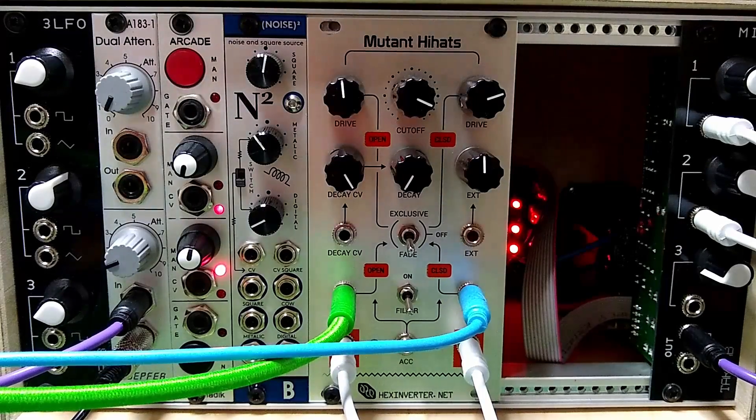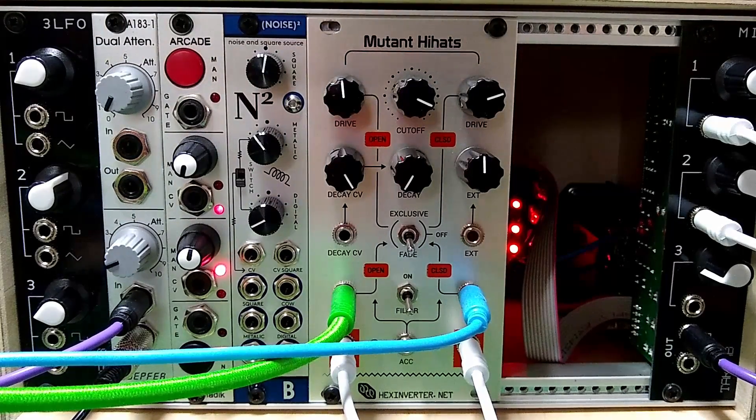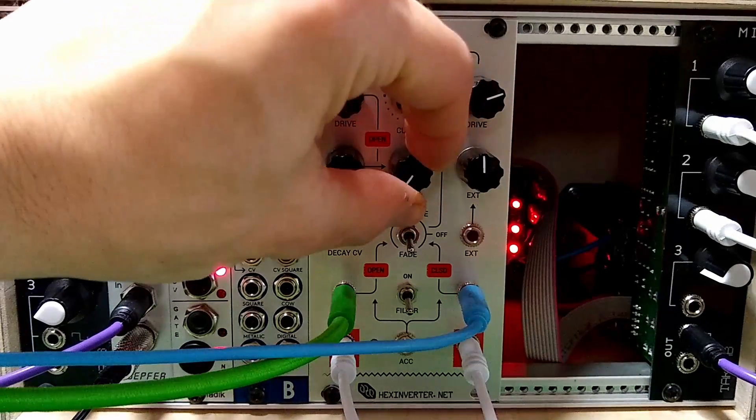As this is a DIY module, I just thought I'd do a little demo to show that everything does work as it's supposed to. Right, at the moment what you can hear is the open hat. The open hat has a decay control.